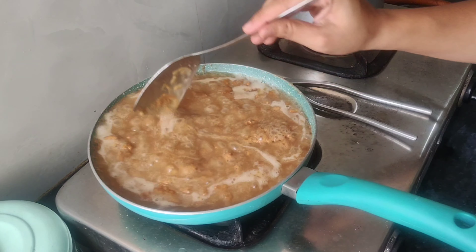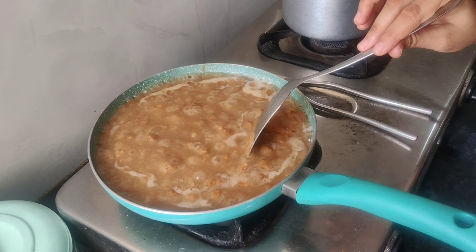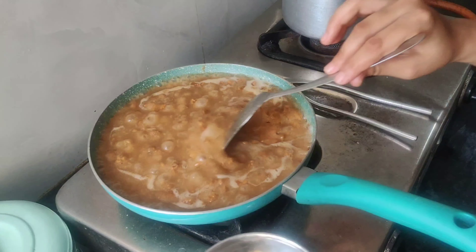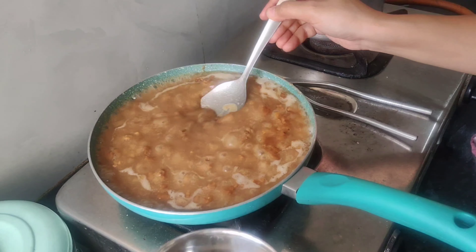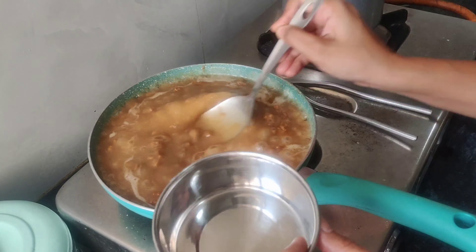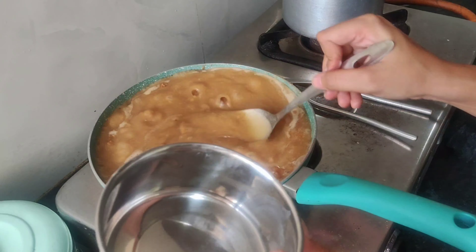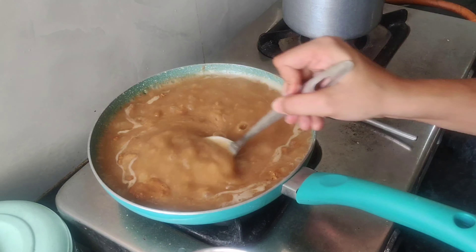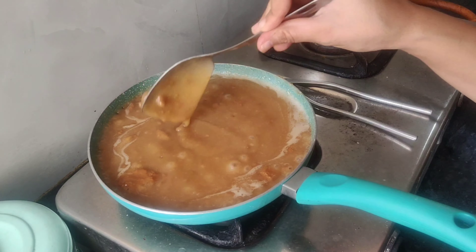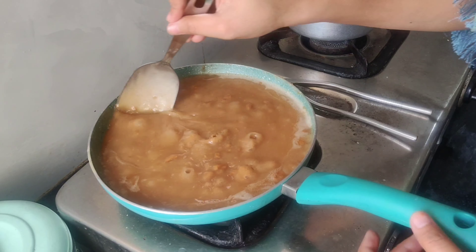As I have told you, the container and measuring cup should be perfect. If you don't get it right, you will have a problem. I have tried to make it many times, but the measuring cup method is the best. As we make it, the halwa becomes more thick or very soft.